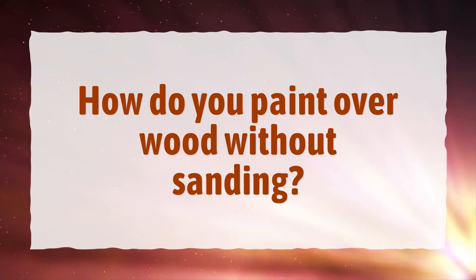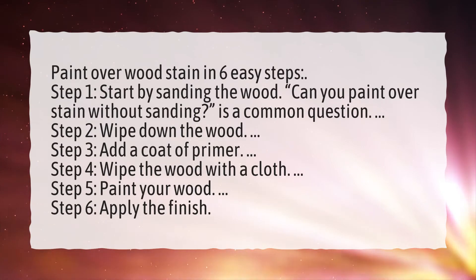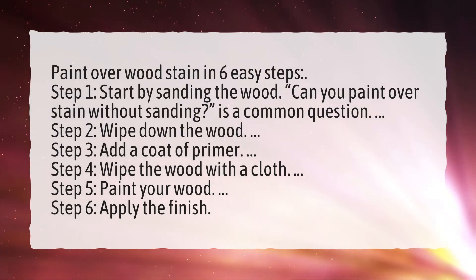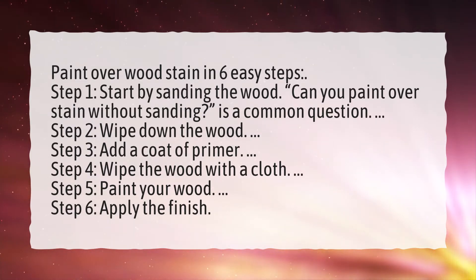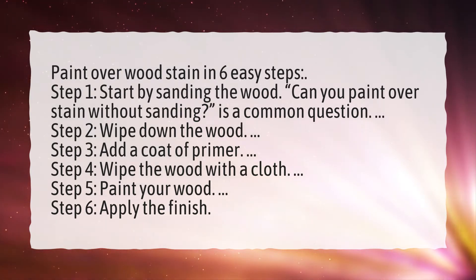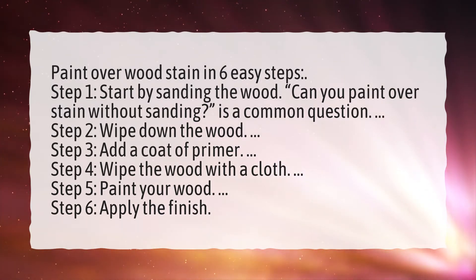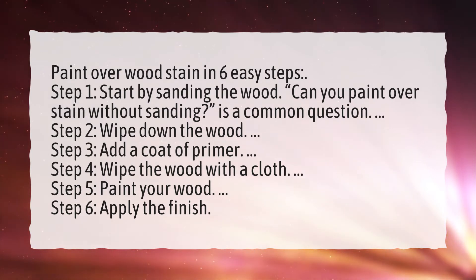How do you paint over wood without sanding? Paint over wood stain in 6 easy steps. Step 1: Start by sanding the wood. Step 2: Wipe down the wood. Step 3: Add a coat of primer. Step 4: Wipe the wood with a cloth. Step 5: Paint your wood. Step 6: Apply the finish.